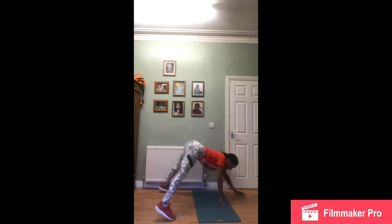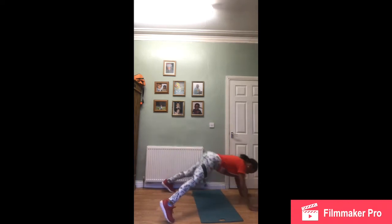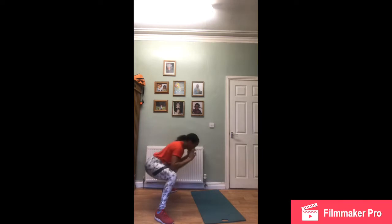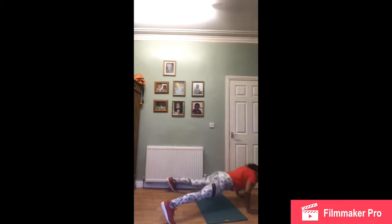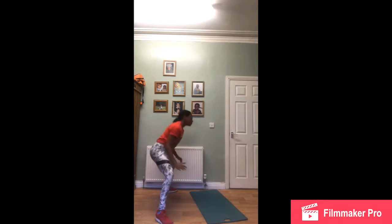Down and up, walk it back. Again — down, down, and up. Nearly there, up. Down and up. I'm going to do one more. Down and up — making that squat count as I come up.